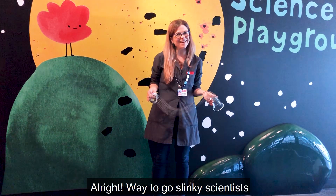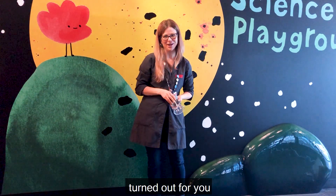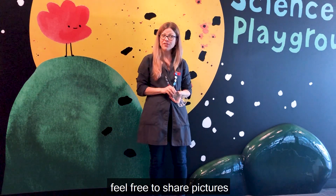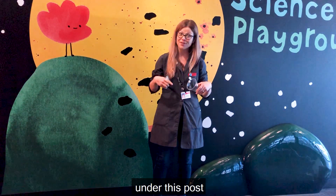All right, way to go slinky scientists! We'd love to hear how this experiment turned out for you. Feel free to share pictures of you trying the slinky sounds experiment on our Facebook or Instagram page under this post.